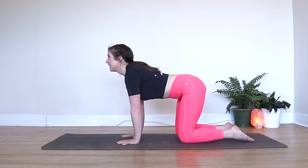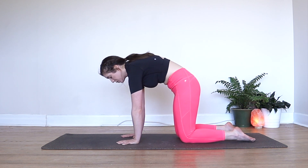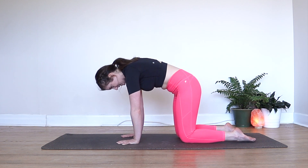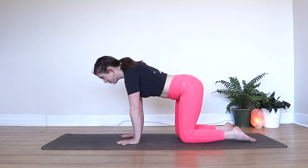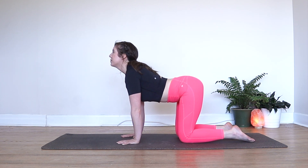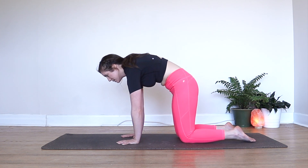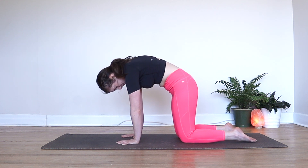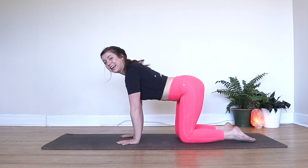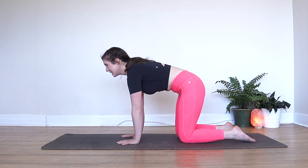As you exhale, point your tailbone down, round your spine, tuck your chin towards your chest and drop your head down. Next inhale, take the tailbone back up, drop the belly down, chest forward, eyes up. Exhale, point the tailbone down, round your spine, chin to chest and drop your head. Keep going a few more like this — each inhale takes you up to cow pose, each exhale rounds you down to cat.